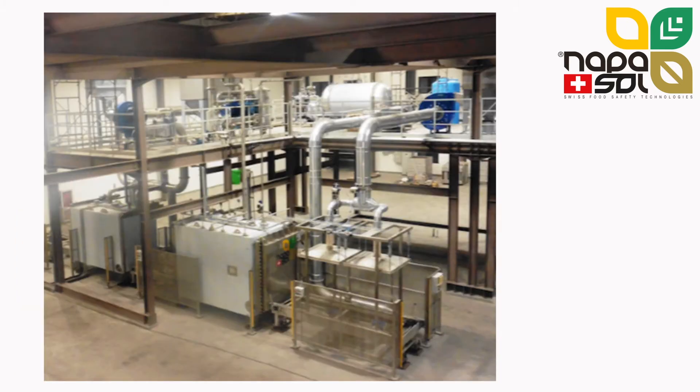This is a photo of a 2-bin Statosol line — one of our smaller lines, offering a throughput of approximately 2 tons per hour. From left to right: the preheater, the pasteurizer, and the cooler. In this Statosol line, auxiliary systems, vacuum pump and fans are located on a mezzanine.